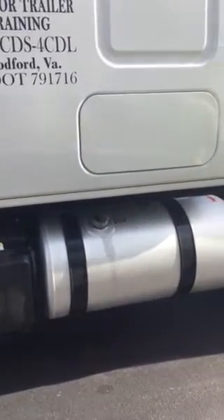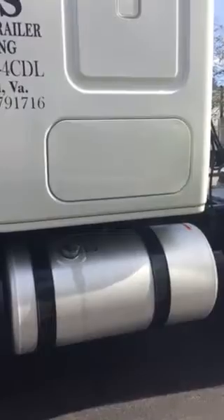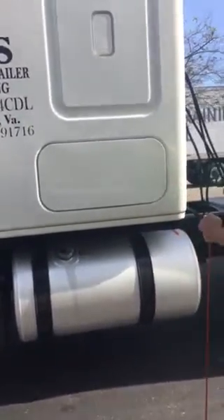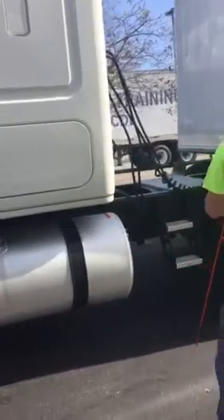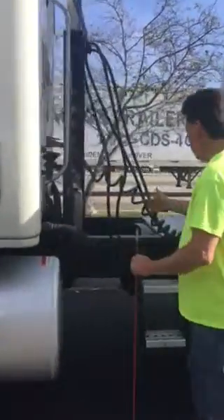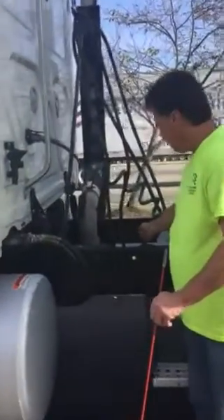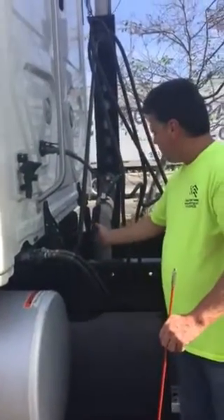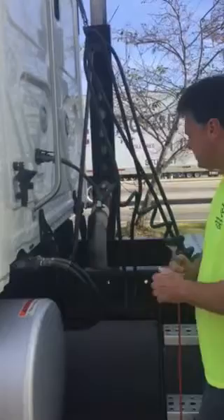Now I'm going to move to my fuel cap. It's not bent, cracked, or broken, missing nuts, bolts, or screws. To check it, I would simply remove the cap and make sure the rubber grommet is not cut, cracked, dry rot, or missing. From there, I'm going to go to my drive shaft. My drive shaft is not bent or hanging. My U-joints — my universal joints — are properly lubricated and there are no signs of excessive wear.